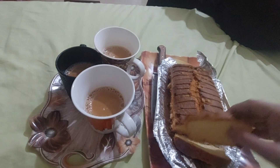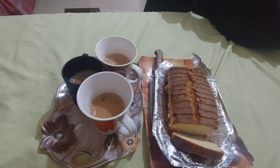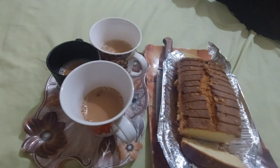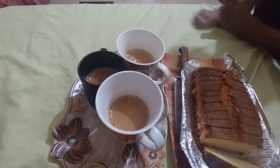As-salamu alikum, my YouTube family! کیسے ہیں آپ سب، امید ہے سب خیریت سے ہوں گے۔ Welcome to my channel Shazia Khan Daily Routine. ابھی شام کا وقت ہے اور یہ Sunday کی میری routine ہے شام کی۔ آج میں نے آپ کے ساتھ اپنا وlog شیئر کیا اور ابھی پانچ بجے کا وقت تھا، میں نے چائے بنائی تھی اور rusk اور cake لے کر آئی تھی۔